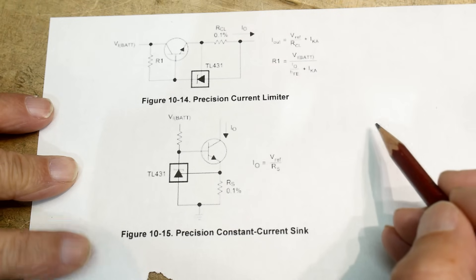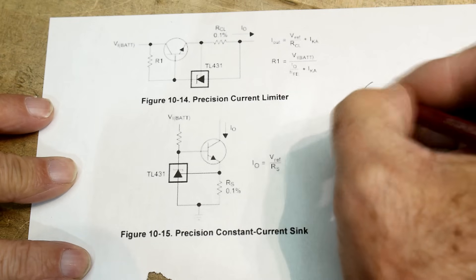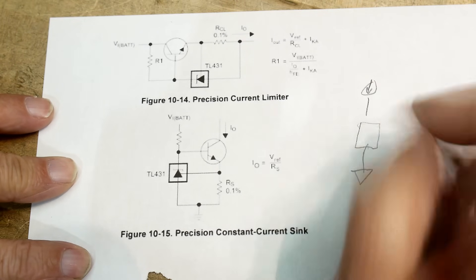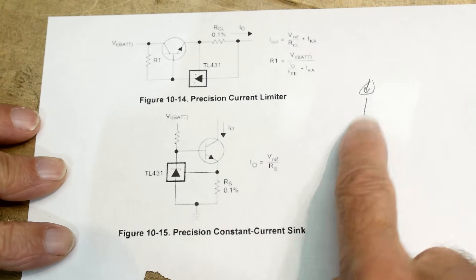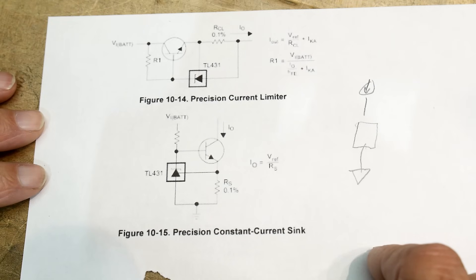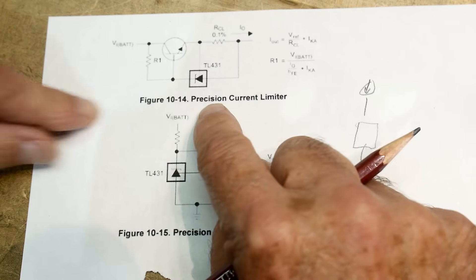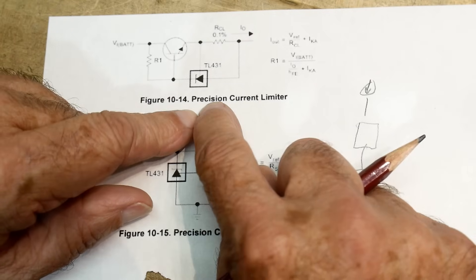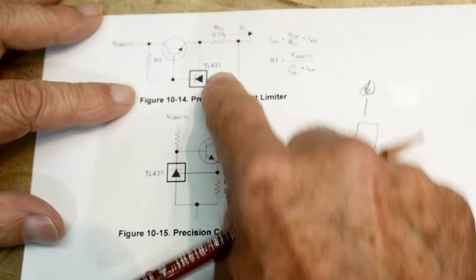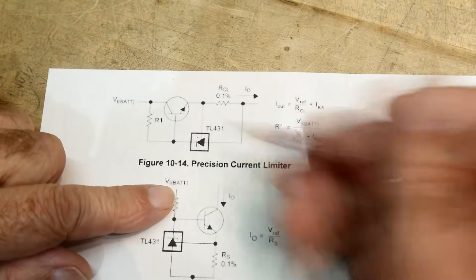I wanted a device that was referenced to ground with a current source — you see it's a circle with an arrow in it. I saw this circuit: they call it a precision current limiter, a current source. It says 'precision,' which I liked, and it has a 0.1% resistor, so it looks like a very accurate system.